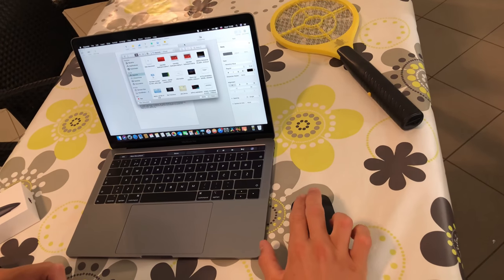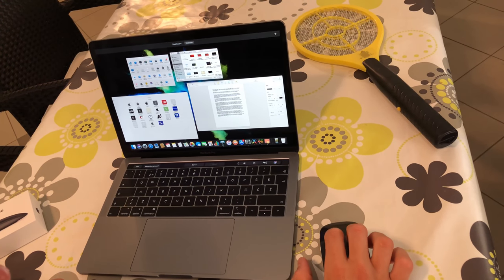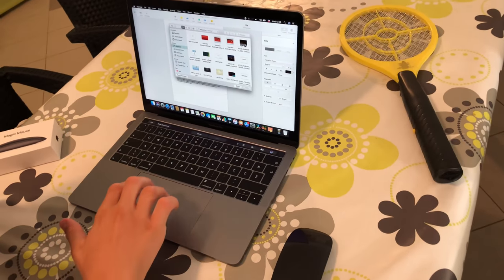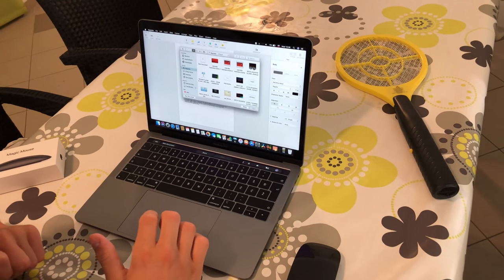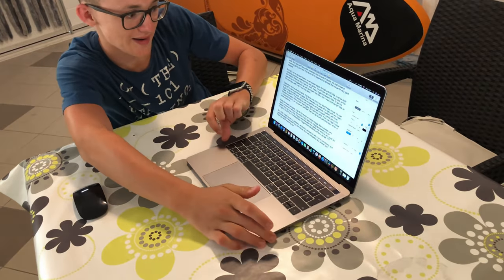If you double tap with two fingers, you get to Mission Control — that's a very good gesture. But on the trackpad, you need to swipe with three fingers up to get to Mission Control. So we're here again with inconsistency. If you use Magic Mouse 2 for a period of time, you can get very confused when you go back to just using a trackpad, which is the better experience.